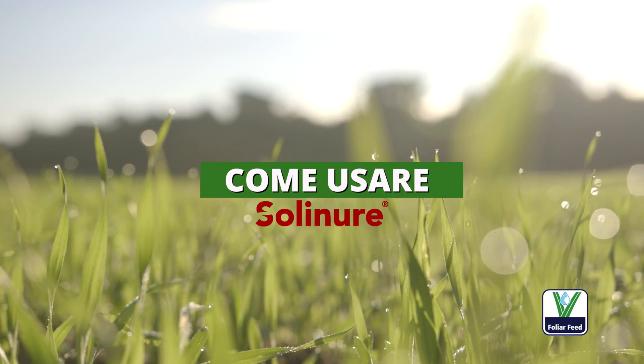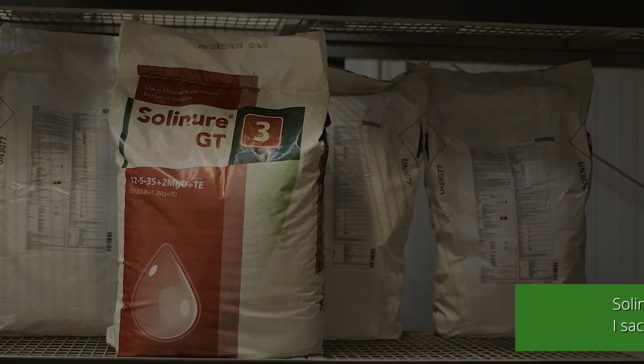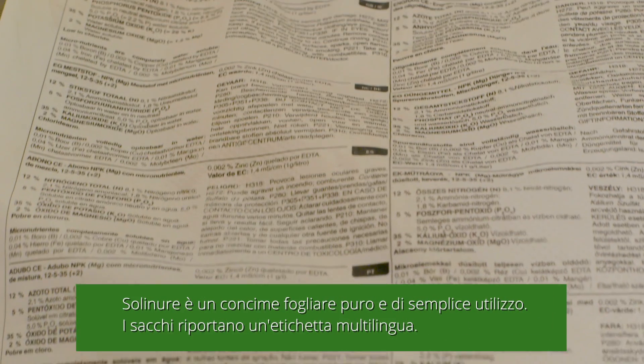Solignore is a pure, easy to use foliar feed and every bag has a multilingual label for use in several countries.